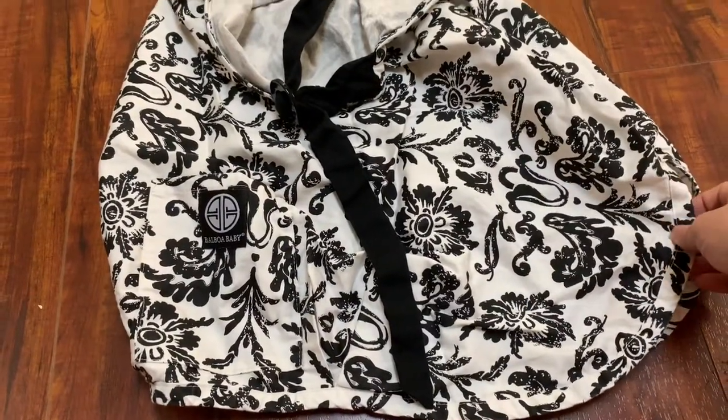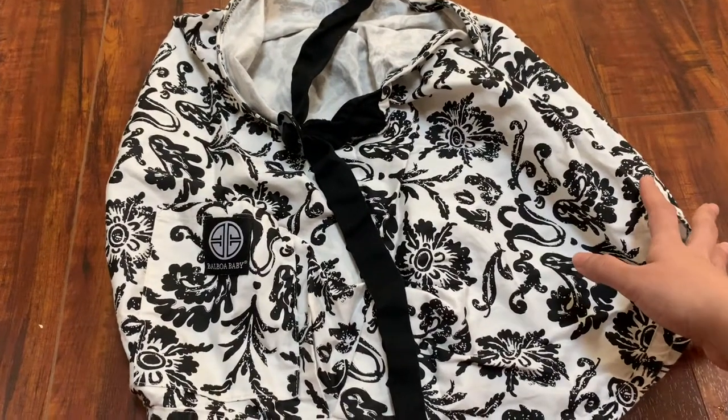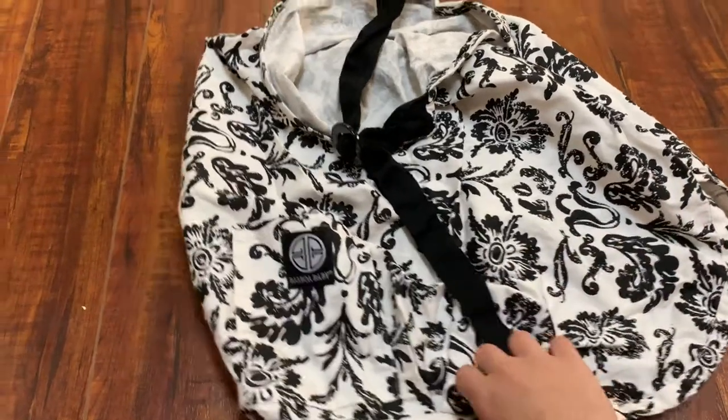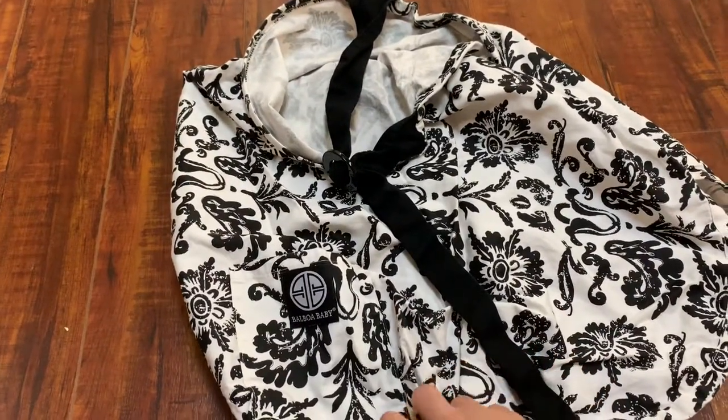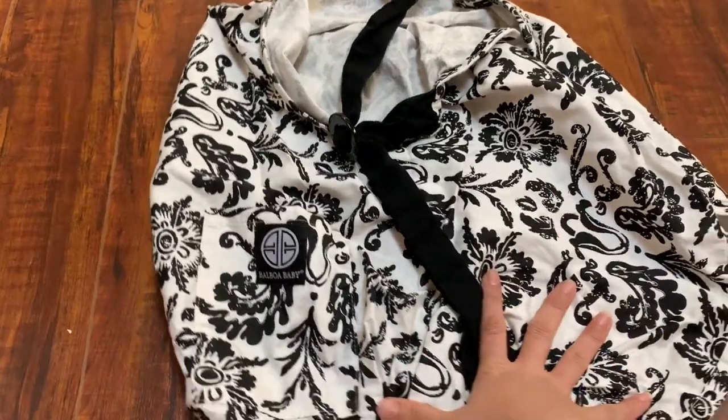It's very well made and the fabric quality is really good. I've washed this a few times and I've had it for a couple of years. I've used it for both of my babies and it still works pretty great and is in really good shape.